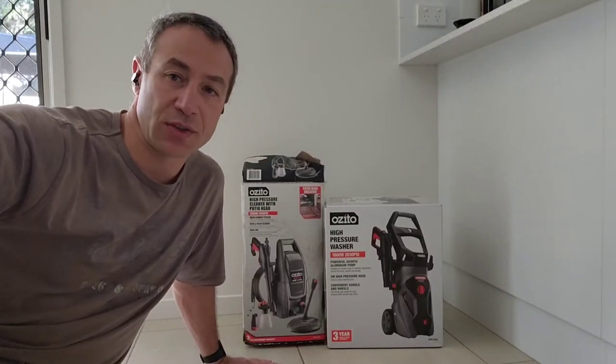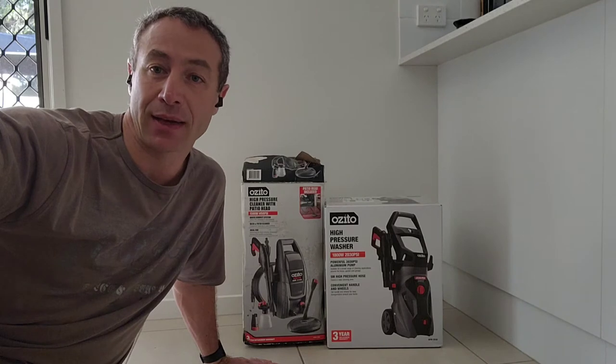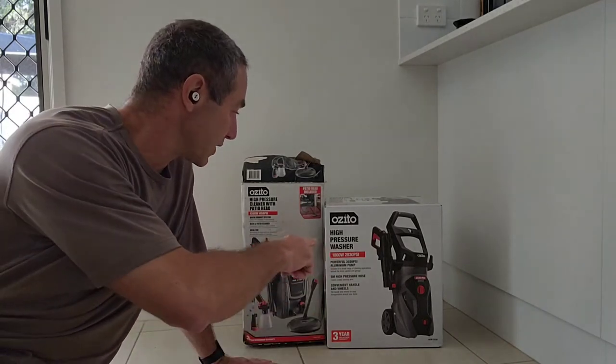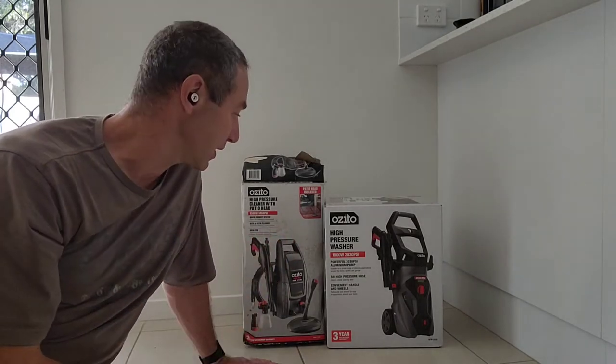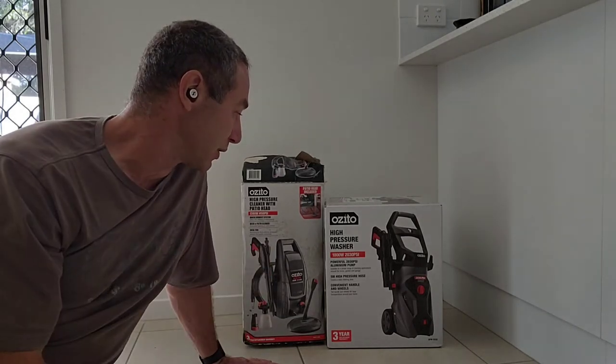Hello, my friends and channel subscribers. Greg here from Brisbane, Australia, with another uncut, unedited video. Today I'll be unboxing an Azita high-pressure washer that I got from Bunnings. It's 1800 watts and they claim it would pump out 2030 PSI of pressure.